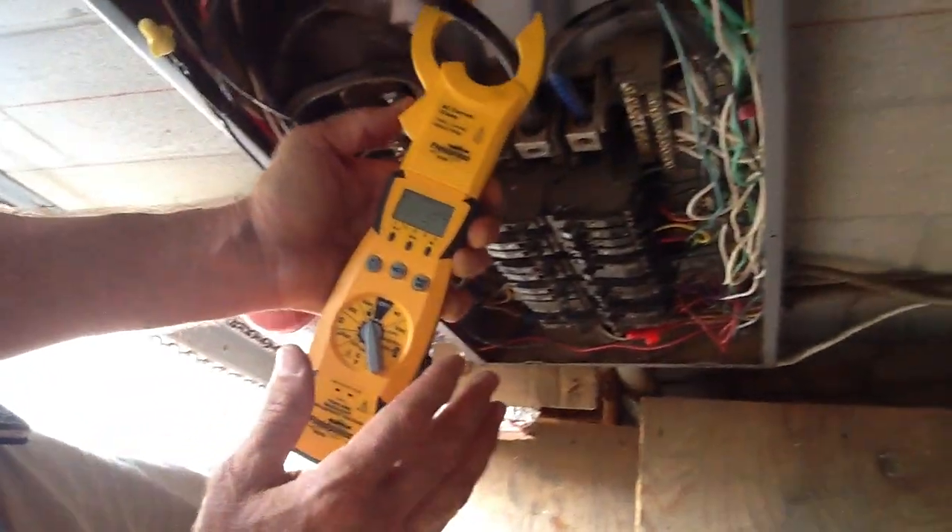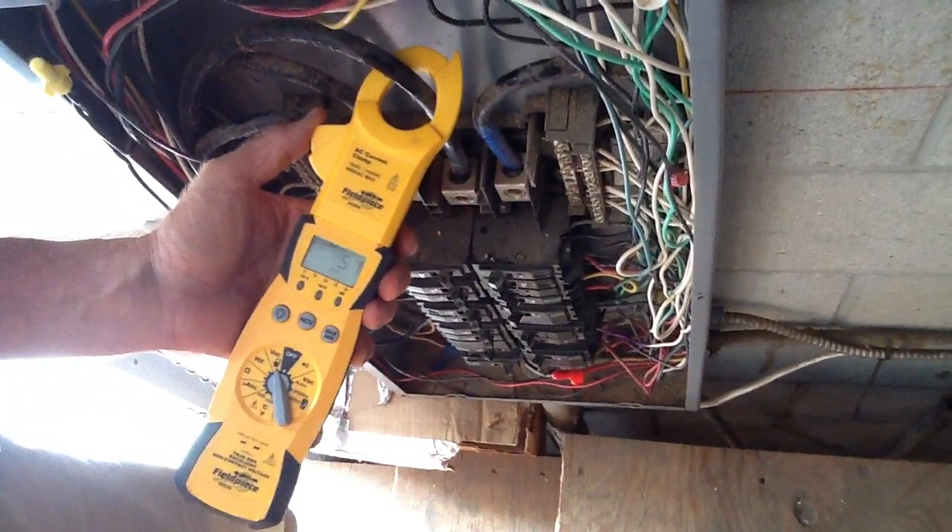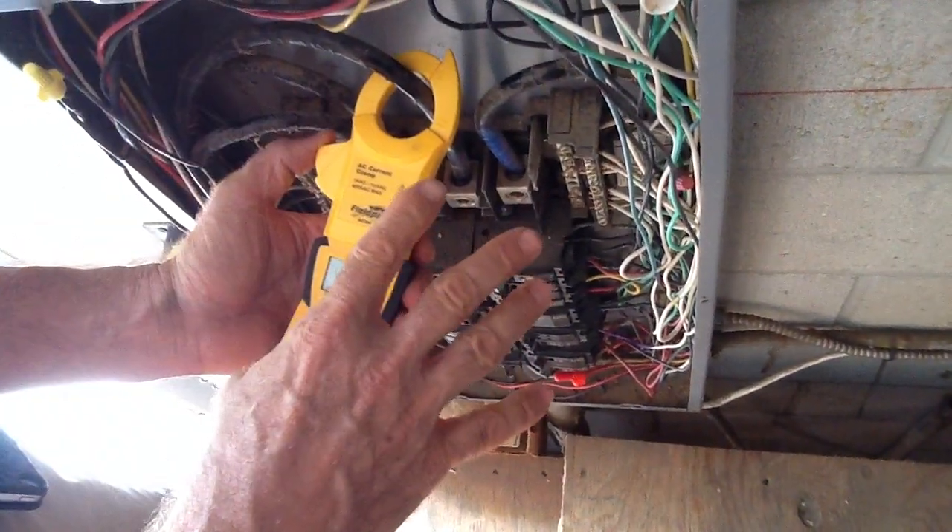One of the main things I want to point out with the amp probe: this piece has to be totally closed. Other than that, that's how you use an amp probe — you just read each leg individually.